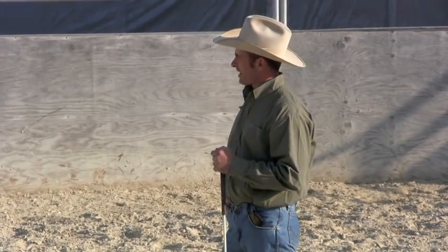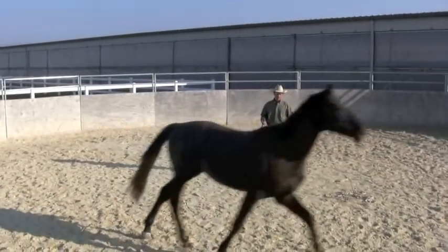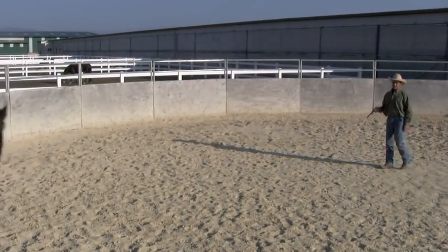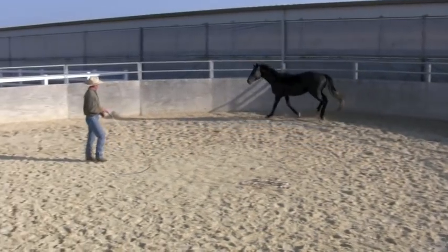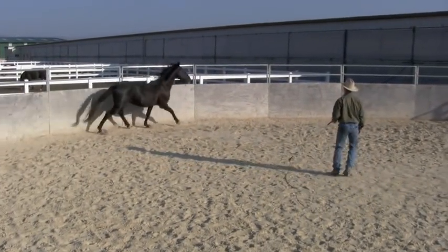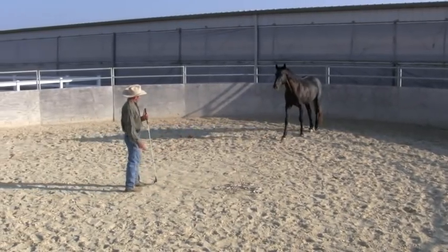One of the basics — the very first thing I like to do with every horse — is teach them to hook onto me. Part of that includes having them move with some energy whenever I want them to. He's trotting; if I ask him to canter, he'll canter. If I'd like him to change directions, I just step over here, he comes in, and I can send him off the other way. If I want him to come in, I step over here and he comes in.